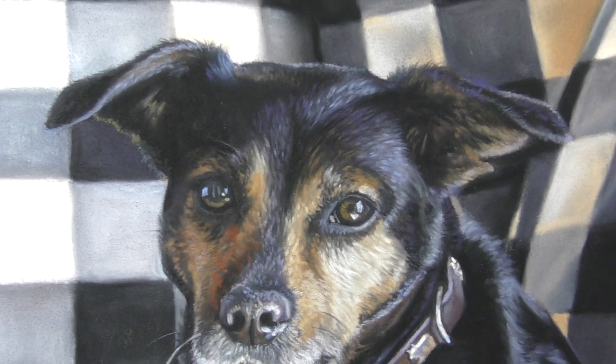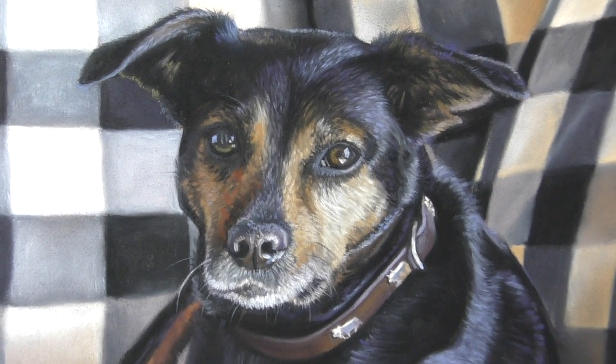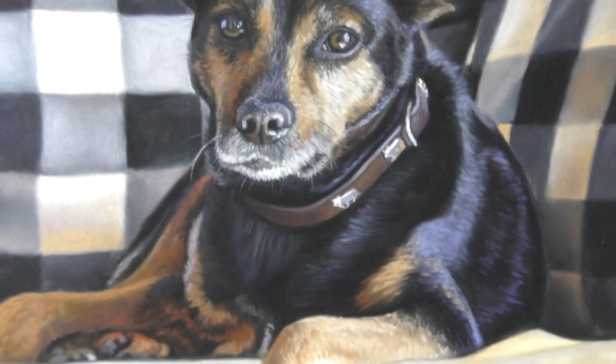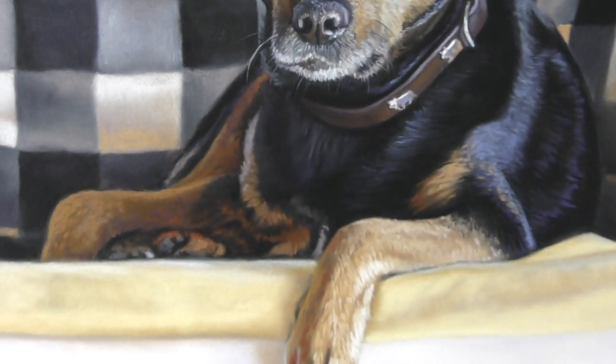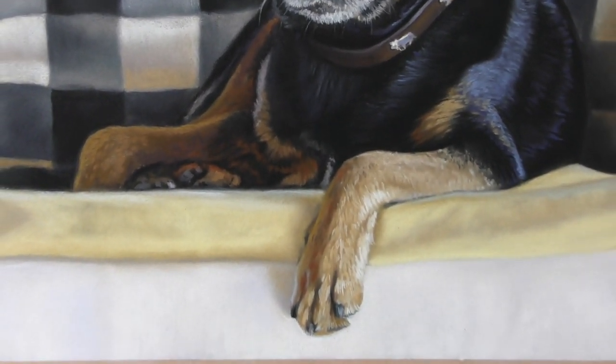Hi everyone and welcome to this time-lapsed version of a very comfortable looking dog in soft pastel. I hope that you enjoy this. If you do, please do have a look around my YouTube channel at some of my other content here. I'd really appreciate if you would subscribe to me here on YouTube.